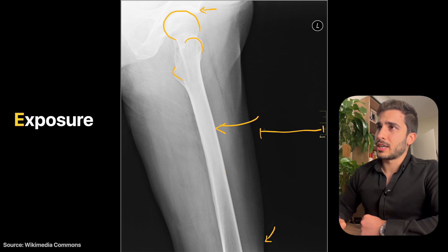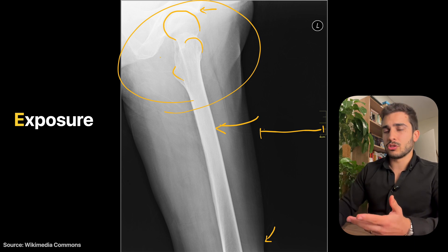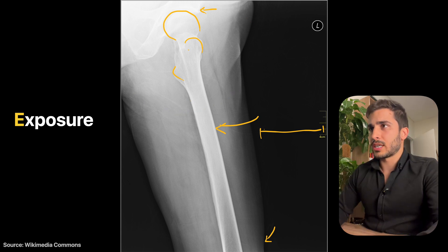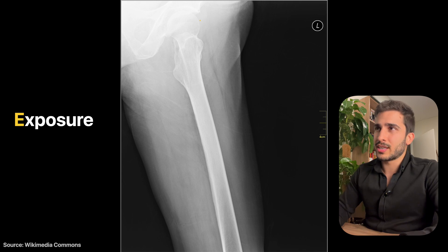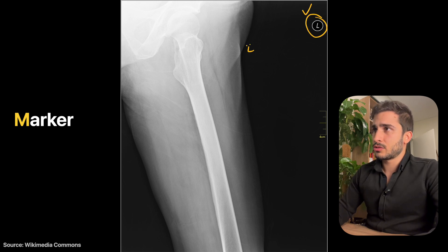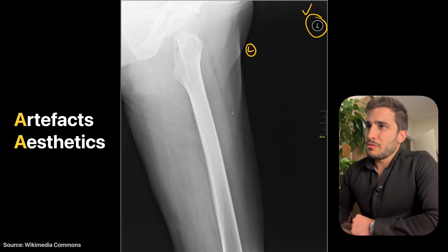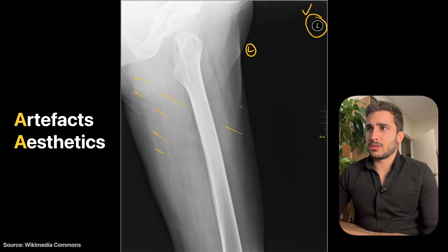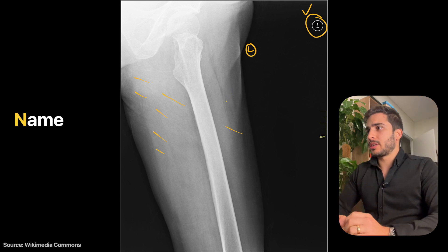Exposure looks a bit underexposed, particularly in the upper areas which are denser compared to lower areas. The same exposure settings work for some parts but not others. Since pathology is common in that area, you want good coverage — increasing both KVP and MAS would have been ideal. Post-processing could help, but noise levels may be hard to fix if exposure was low enough. The left marker is correct but should be closer to the anatomy. Clothing artifacts are visible as small streaky lines.